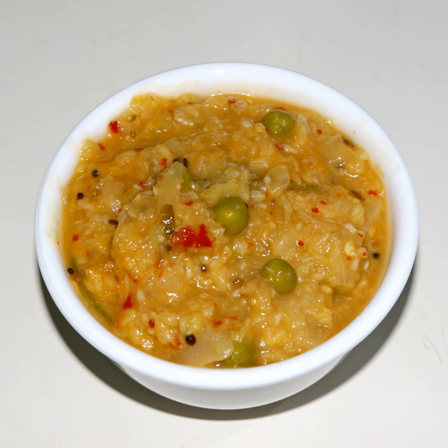Kutu is a Tamil word that means 'add,' referring to a dish of vegetables added with lentils. It is semi-solid in consistency, i.e., less aqueous than sambar but more so than dry curries.